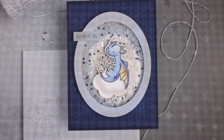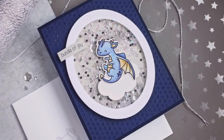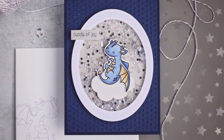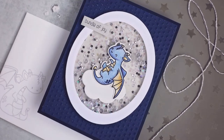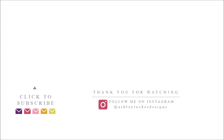Thank you so much for joining me today. I hope you really enjoyed this card design and I hope it showed you how you can take non-baby-themed stamps and turn them into a baby-themed card. All of the supplies I used can be found in the description below, and remember that anytime you click on one of those links you're helping to support my channel at no extra cost to you. Thanks for watching and I'll see you next time.